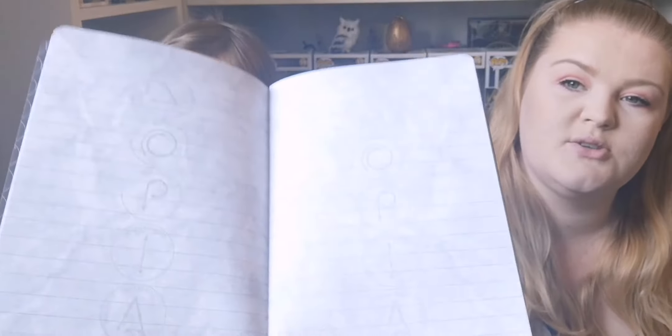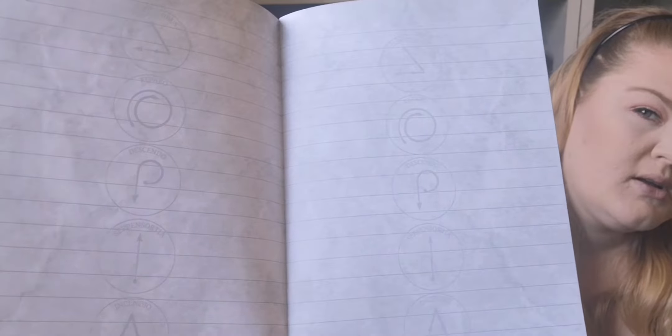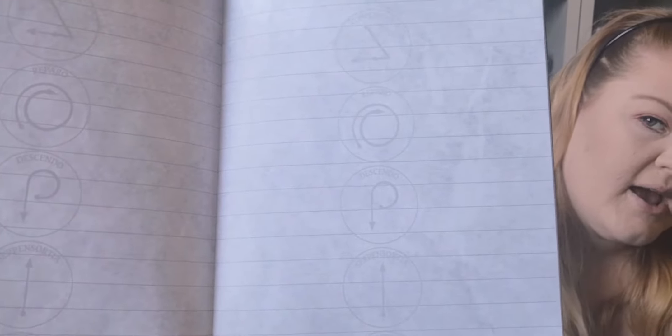Oh, they've got spells in them — that's so cool! I don't know if you can see, it's like a watermark of spells. I wonder if the other one does too. Yeah, it's got the same spells, but they're different. I like them.